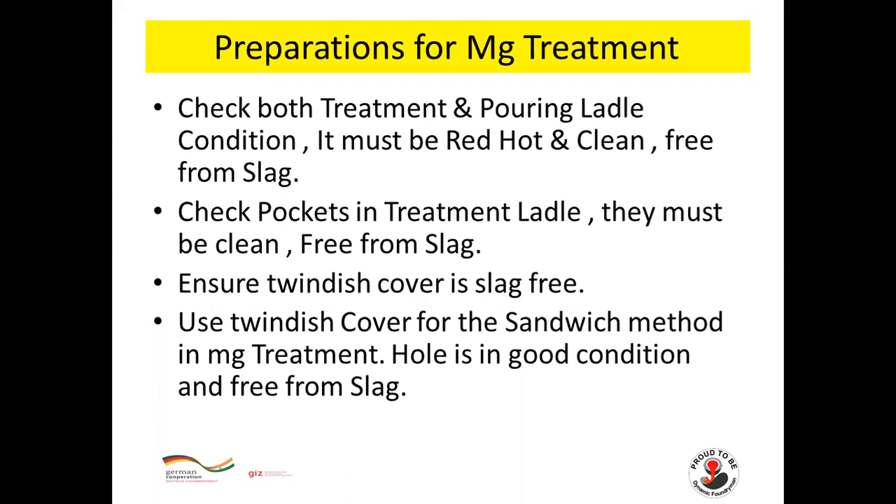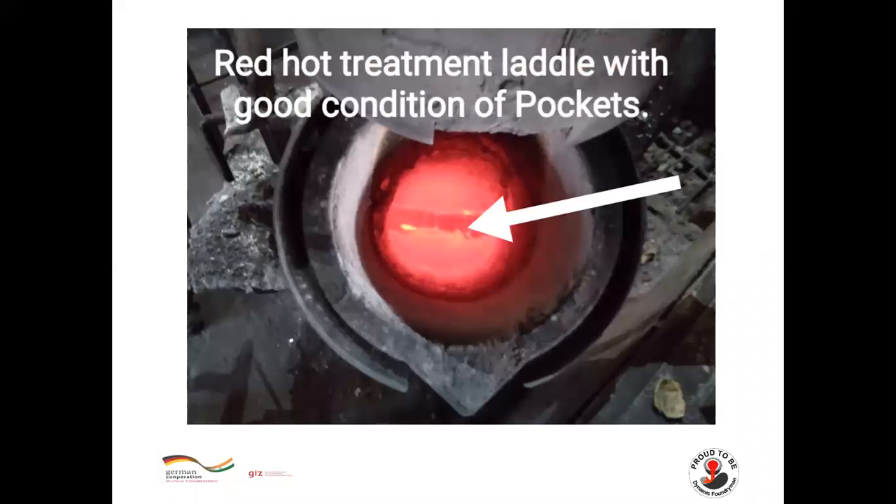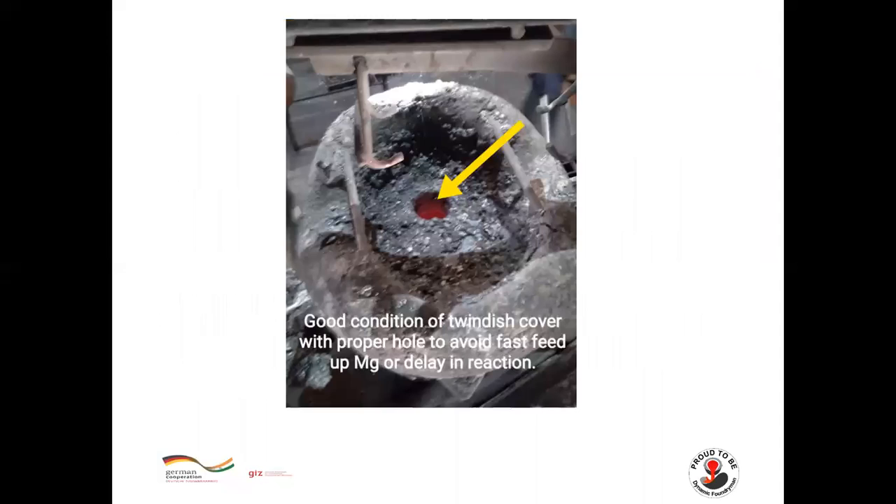Use the twin dish cover for the sandwich method in magnesium treatment. The hole must be in good condition and free from slag. You can see the treatment ladle is in red hot condition, pockets are in good condition, and the twin dish cover hole is ready for proper feeding.